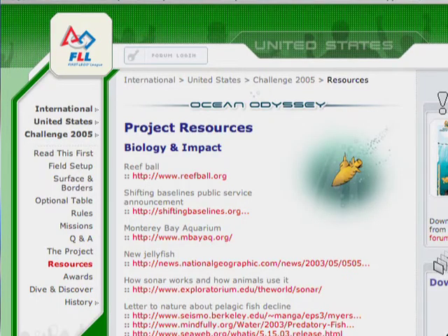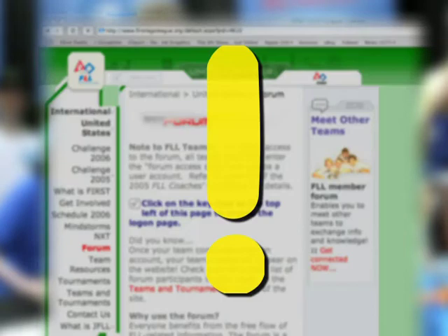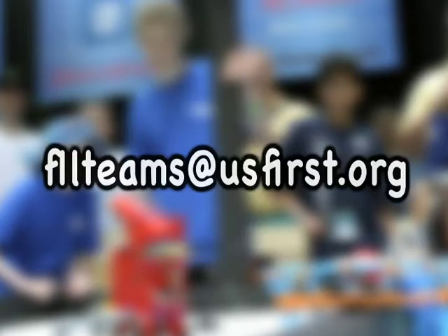FLL provides web links to different information resources to help your team get started. The FLL forum is a team-driven resource to facilitate communication with other teams to learn what they're doing with their projects and robots. Please remember the forum is just a discussion between teams. First LEGO League is the official source to go to for all questions. Teams are encouraged to send questions to fllteams@usfirst.org.